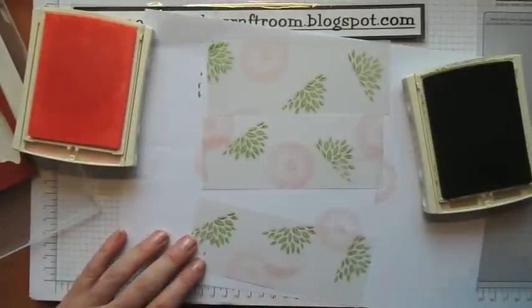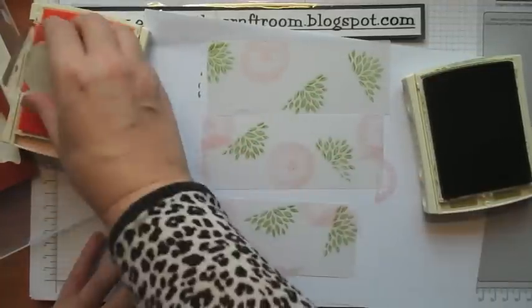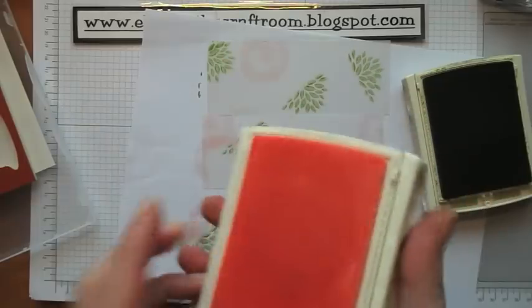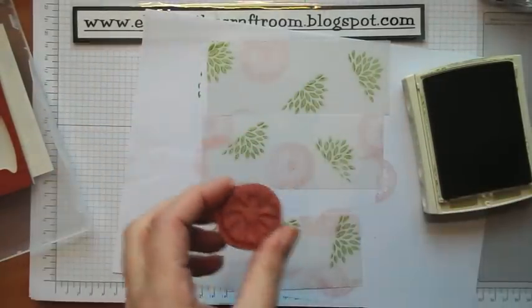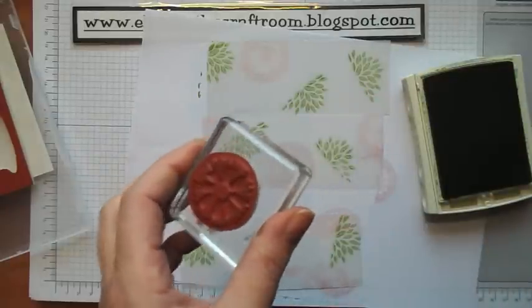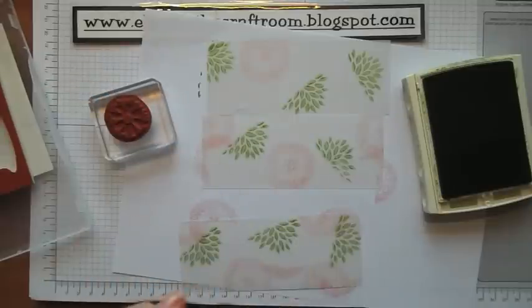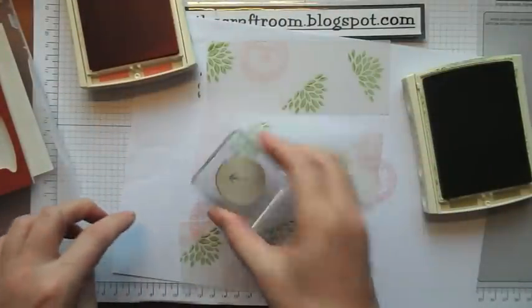When you're stamping this you really want some white behind it so you can see where you're going with it. Then I'm going to use this image here and I'm going to use Crisp Cantaloupe, which is just a little bit stronger than the Pirouette.